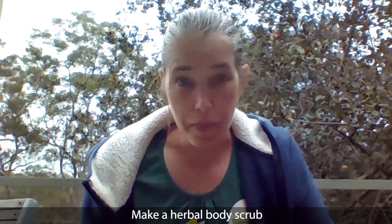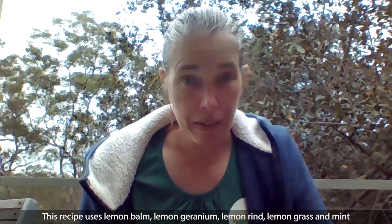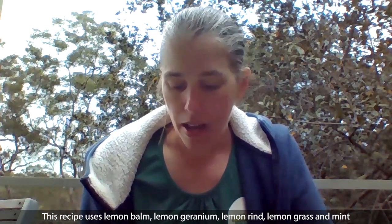We're going to chop up our herbs. I'm using lemon balm, lemon geranium, lemongrass, and a little bit of mint, but there are all sorts of things you could try with this. You could use rosemary, anything with a really nice smell.